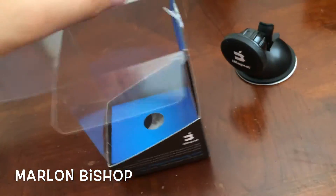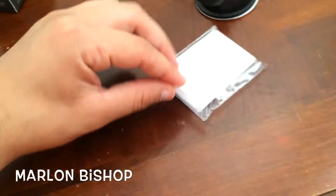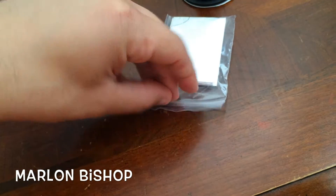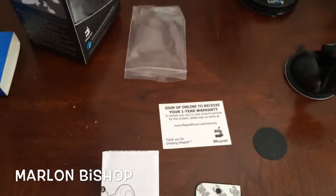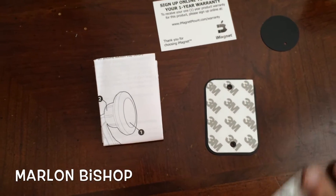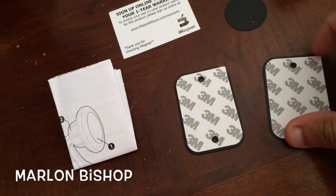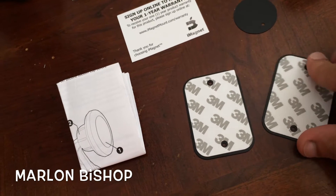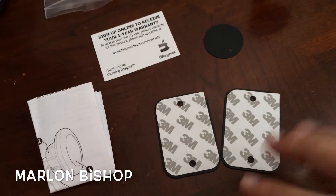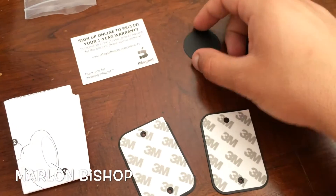Let's see what else comes inside this little box. So here we have the actual instructions in a zip bag. This is all that's inside that little bag — we have two metal plates that you can paste or put on your phone. It brings two of those and it also brings this little metal plate, though it only brings one.